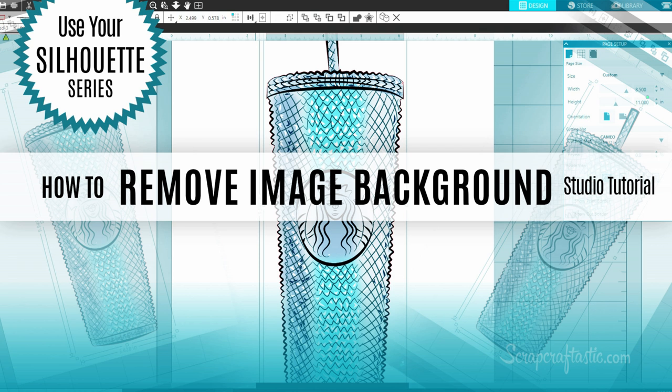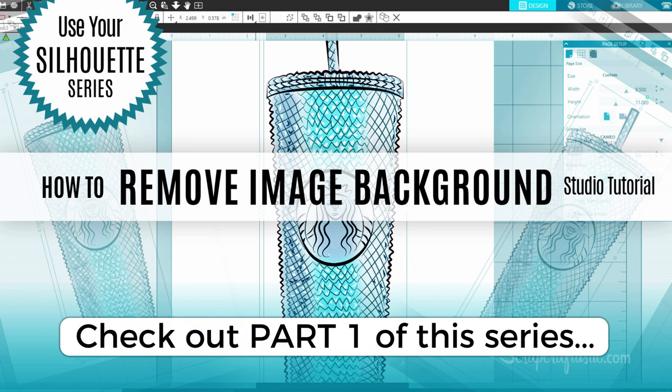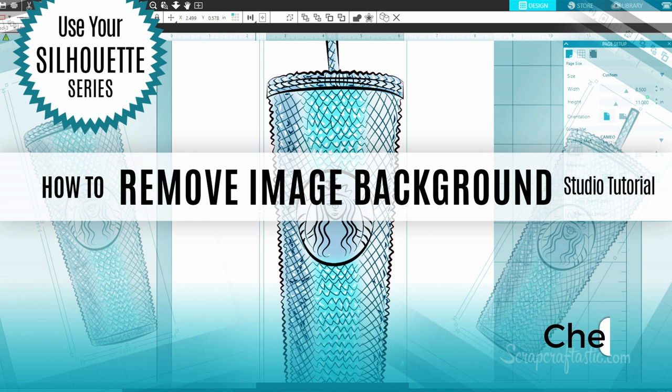Hi, this is Rochelle with Scrap Craftastic, and this is the second part of my series on using your Silhouette. If you haven't seen part one, there is a link in the description box below where you can go check that out, and I'll also put it in the cards up above. Let's go ahead and get started with part two, where I show you how to add your cut lines and also how to do an offset.